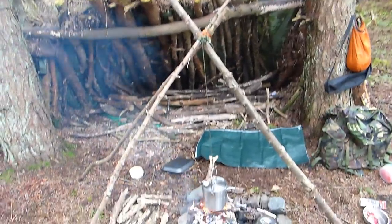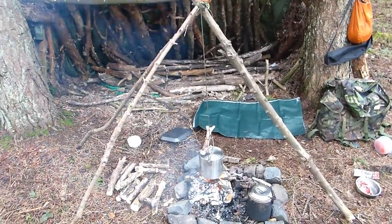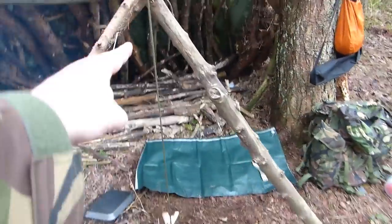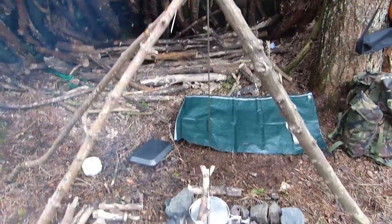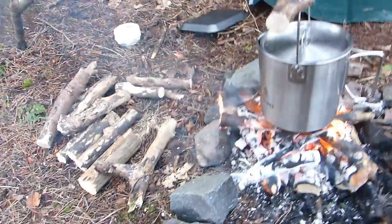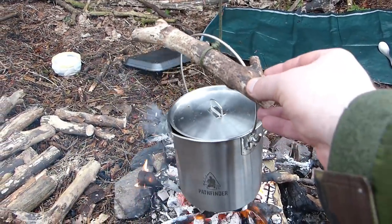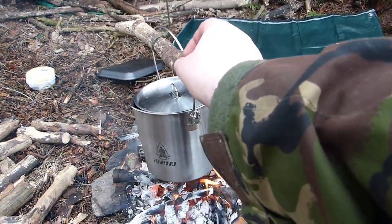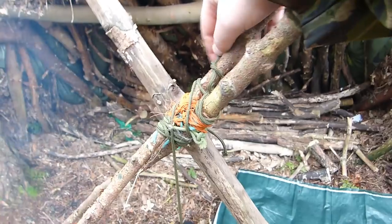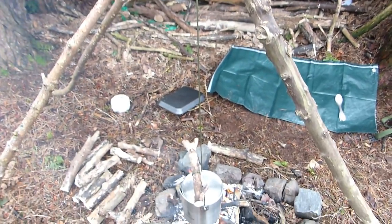It's just a basic tripod that I've made. I've just used a piece of paracord that I had in my bag, and I've put a topline hitch at the bottom, tightened to the piece of wood, and just tied it up here. Normally I use chains when I do this, but you can use paracord as well.